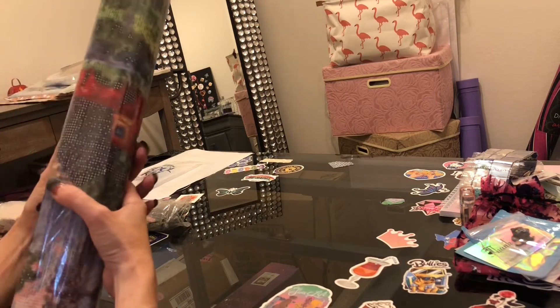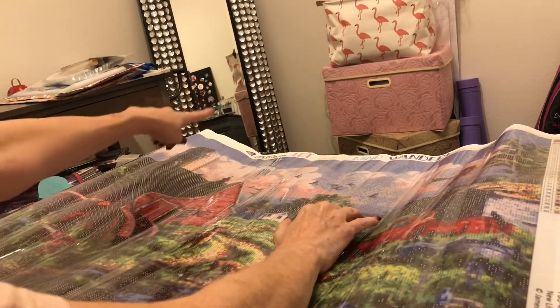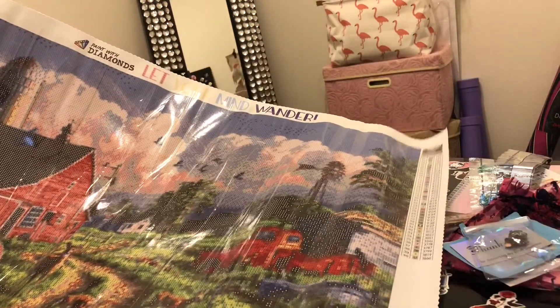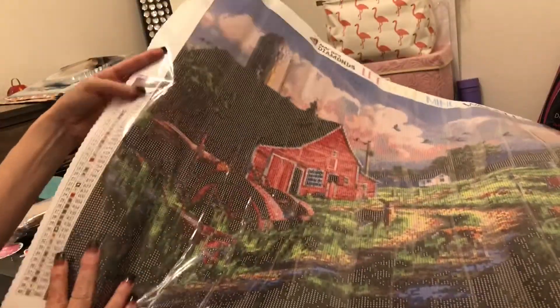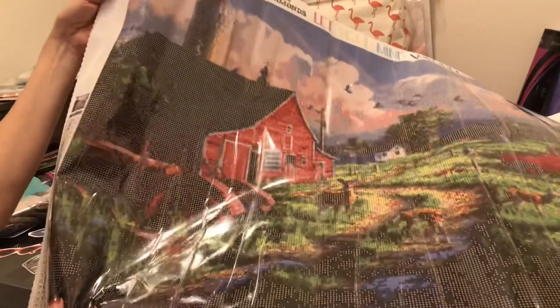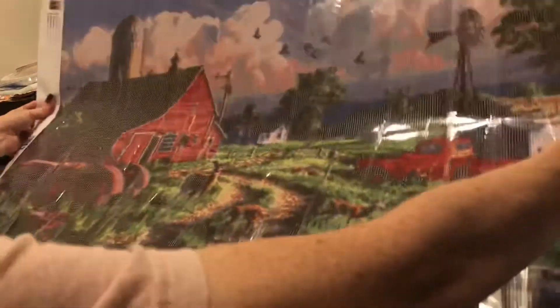Let's look at the image — it's flattening out very nicely. The canvas is branded at the top: 'Paint With Diamonds — Let Your Mind Wander.' It is labeled 'New Life at the Old Farm' by James Hotman, licensed, 40 colors. You have your DMC codes, number of drills, and symbols, plus a thumbnail on the top right. And at the bottom left you have the same setup with another thumbnail — normally on most diamond paintings you get the thumbnail on one side only, so that is great.